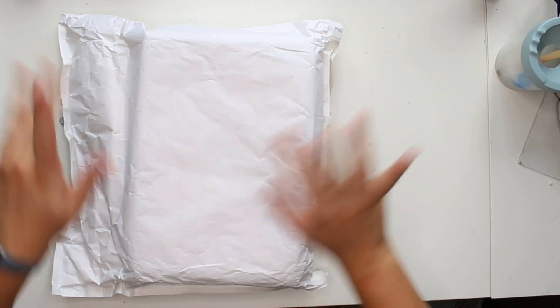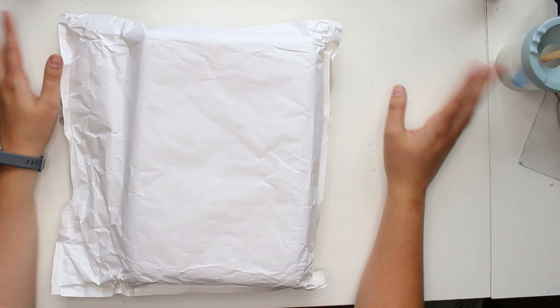Hi, what's up you guys? My name is Vivian from the Paper Letter blog, also known as the Chatty Pen Pal channel.